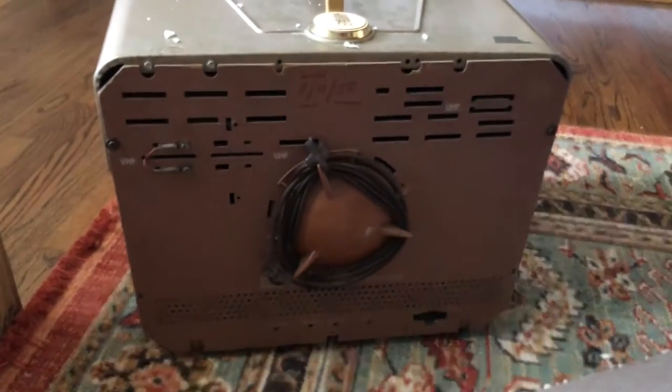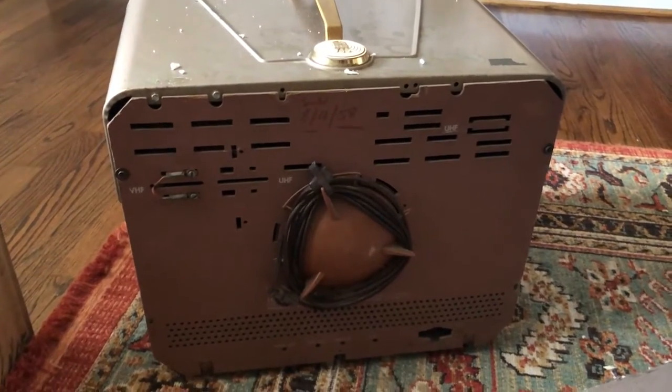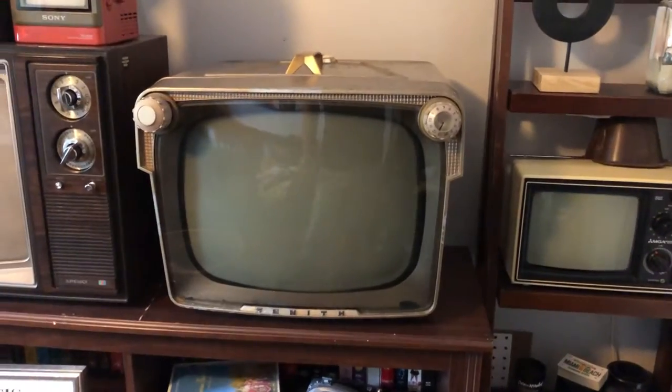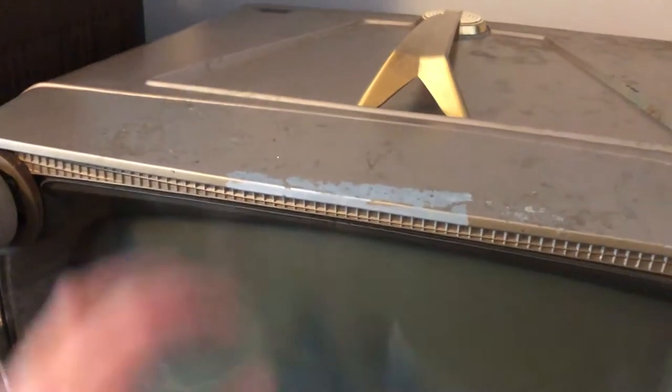I want to go ahead and just right off the bat test the CRT, see how it tests. Here it is — cleaned it up a bit more. The owner put tape on the screen so it wouldn't move around during shipping, and that tape took off the paint. That's unfortunate. I might refinish the cabinet — I'm not sure yet.